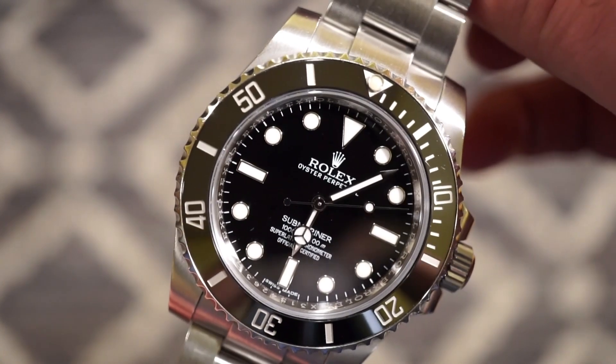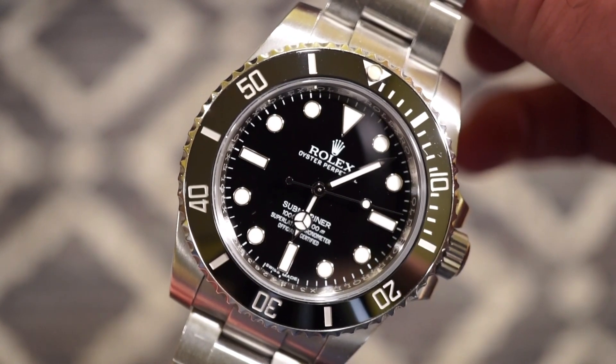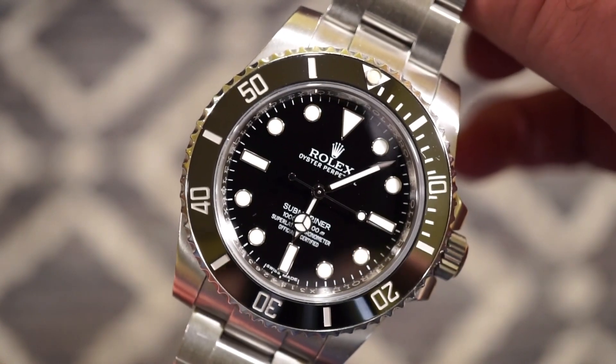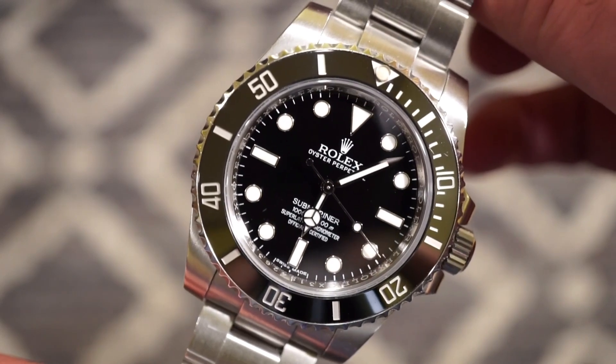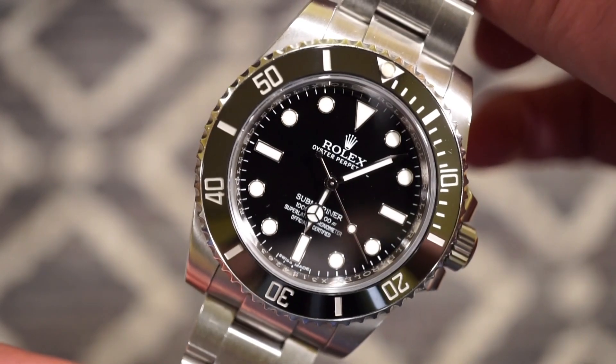Rolex did increase their prices — I believe seven percent in the UK, not sure about the USA. Not like you can buy steel sports watches from an authorized dealer anyway, so it doesn't really matter. Let's get back to the Richard Legrand.